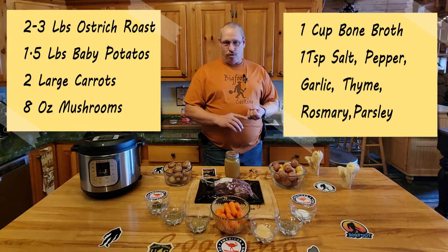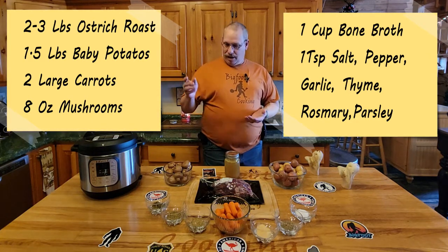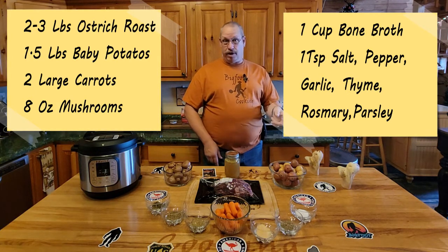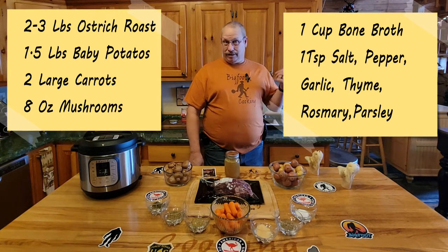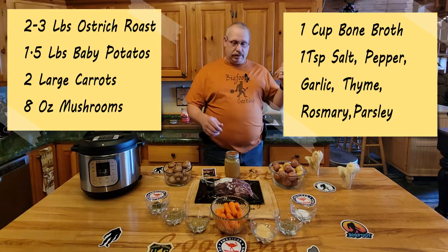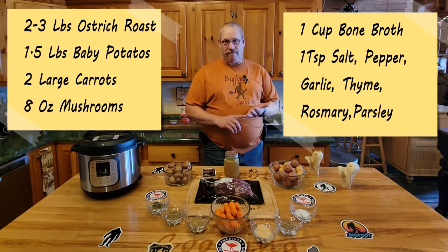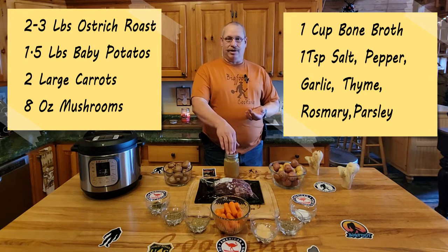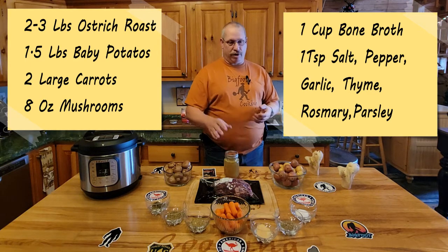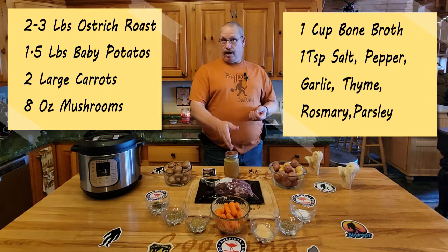We've got two large carrots, or in this case a whole bunch of baby carrots because that's what's in the fridge. Eight ounces of mushrooms. A cup of bone broth - the bone broth came from some knuckles I got from them guys out there as well. If you can't make the bone broth you can use regular beef broth or chicken, but there's so much nutrition in a well-built bone broth.